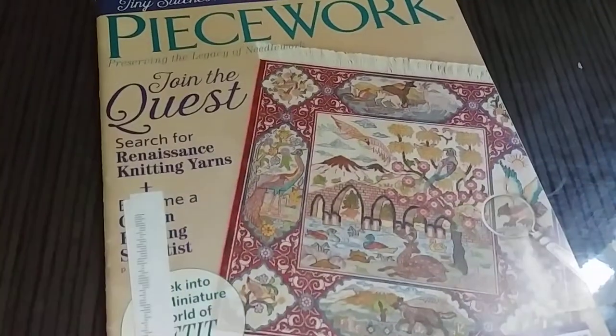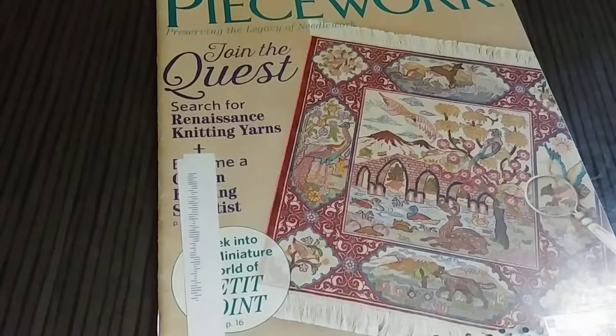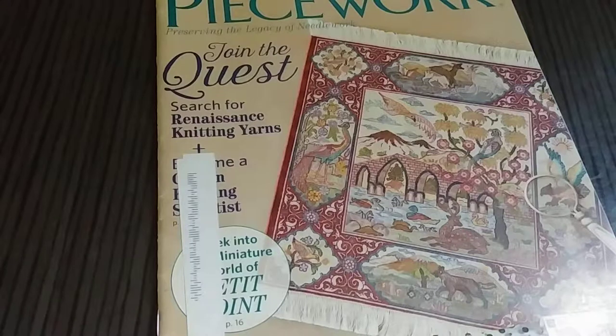Peacework — I kind of took a chance on it. I subscribed a couple years ago after finding stacks of old Peacework magazines free on the internet, and I loved them. But then, all of my issues in that subscription year felt very knitting-heavy. I love knitting, but I wanted more than just knitting. The older issues had all kinds of crafts and techniques — things I'd never even heard of before. So when I saw Peacework was on sale, I decided to try it again.